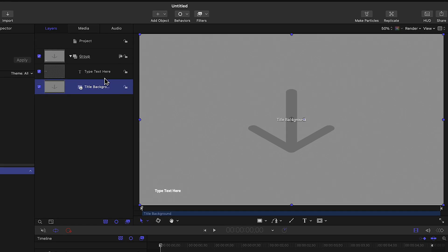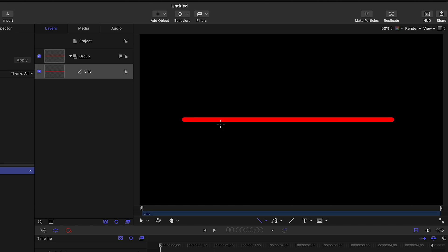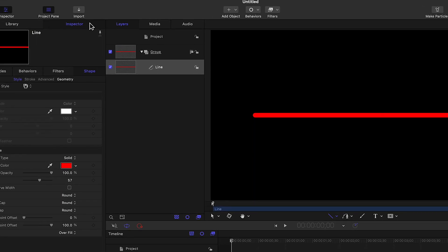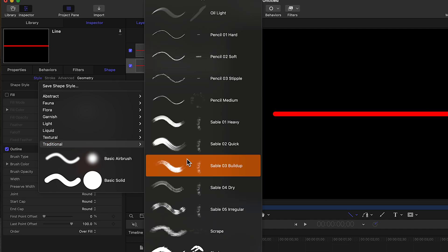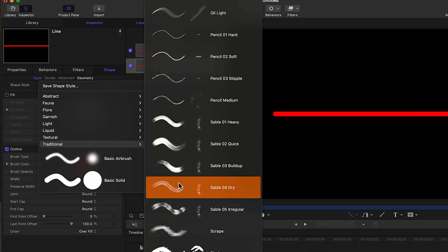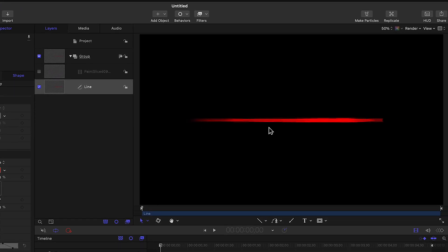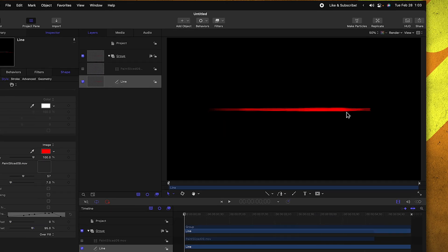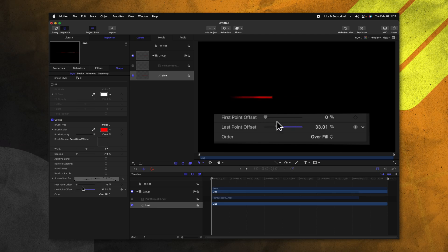Going over to the left side, we'll delete the title background and type text here layers. From there, come down to the rectangle and click on the down arrow to get the line. Go ahead and click anywhere you like, holding shift and dragging — that way you can create this line. Jumping over to the inspector, we can change this shape style. Selecting that, we can go down to traditional. If you scroll down a bit, you're going to find a ton of really great brushstrokes. One that I really like is the Sable 03 buildup, so I'm going to select that. Now you can see that our line actually looks like a hand-drawn brushstroke. You'll also notice that you have the capability of changing the last point offset here at the bottom, so we can click and drag that to have this draw on.